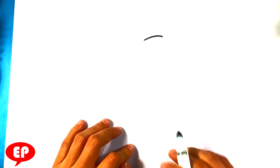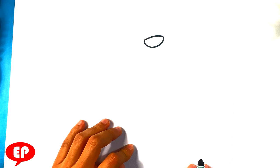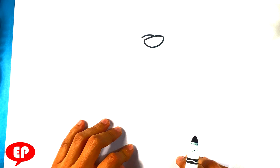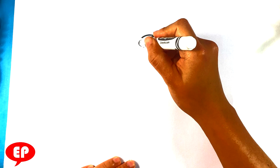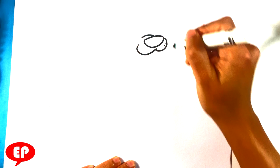First thing we do, I'm gonna start with Sylvester's nose. It's gonna have a slightly curved line like so. Curve line here for the top of the snout. Then I'm gonna go over here for the mouth, and go over here for the other side of the mouth. Dots on the snout here — kind of where the whiskers are gonna go. So we have his snout right here. It's very simple, very slow and methodical — follow me.